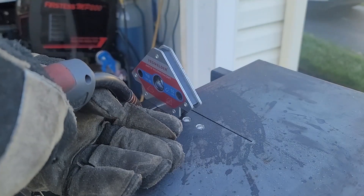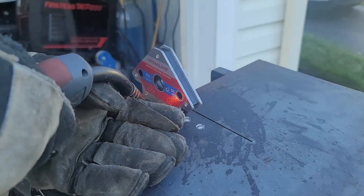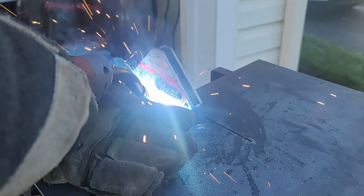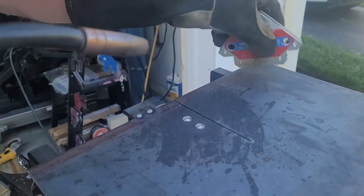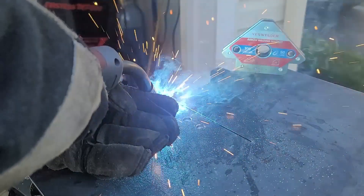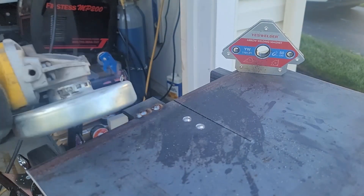Alright, I removed the bandsaw. I used a magnet to hold the piece of flat bar and I'm going to tack it in place. I will test fit the bandsaw before I fully weld it in. With the flap disc, I'm also going to clean up the welds and make it as flush as possible so there's nothing to get hung up on the bandsaw.